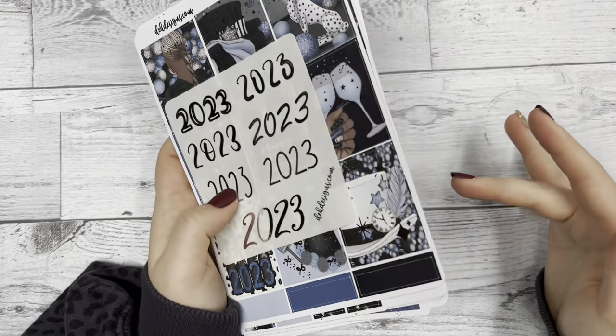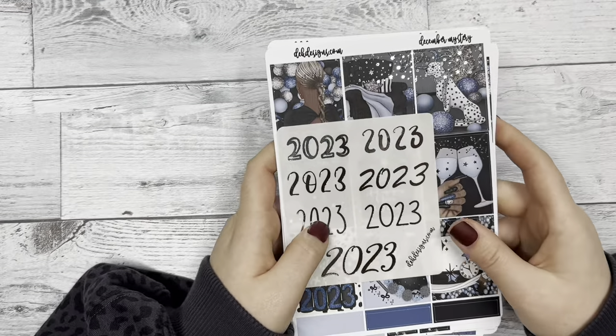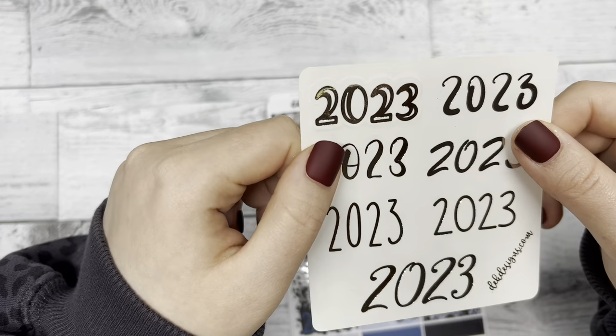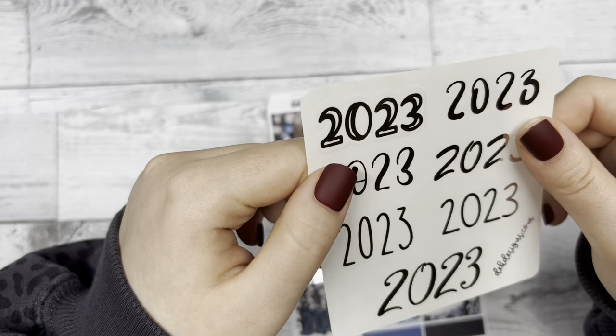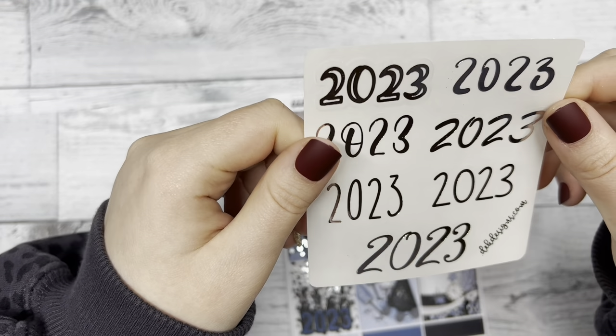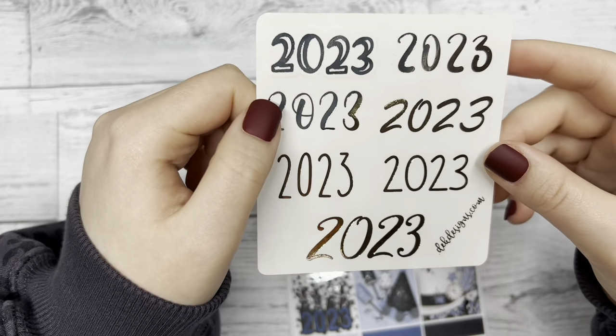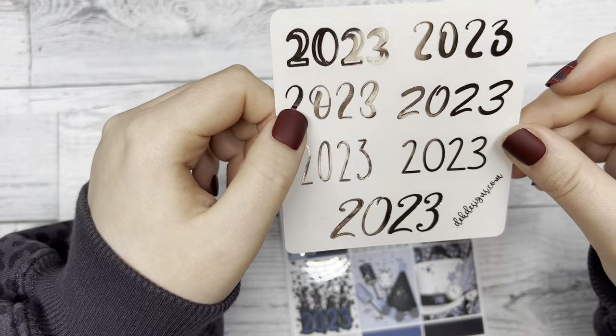Without any further ado, let's jump into the kit. First, we have this glossy silver foil overlay with 2023 on it in different fonts as an extra little goodie with the kit.